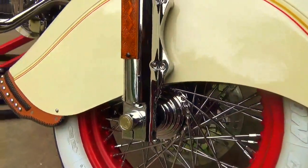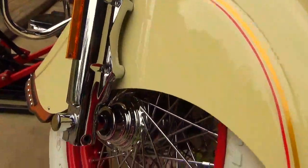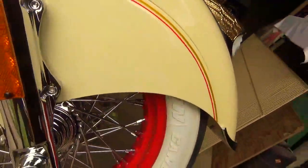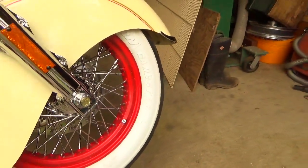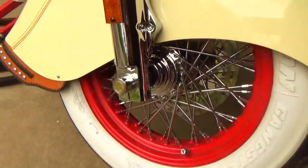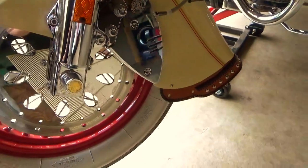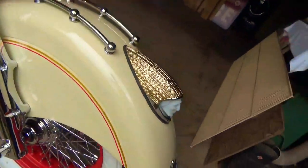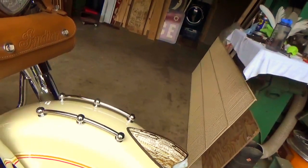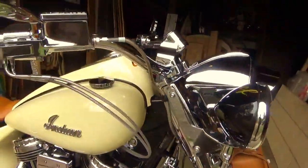Something new — we have these chrome axle covers, and specifically this set has a 14-karat gold Indian nickel inlaid in it. I have them for both sides. I have a small batch right now which I believe are sold out, but we're considering doing another batch. You can get either a gold nickel or the natural nickel — and they really are nickels. These front fender rails add a really nice vintage, classic look to these bikes.